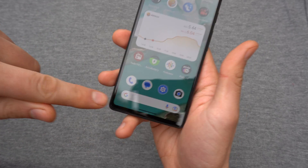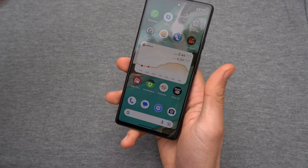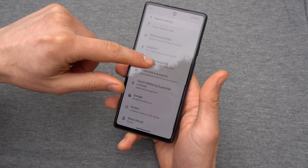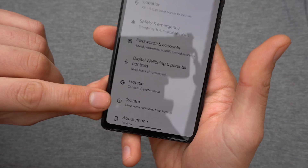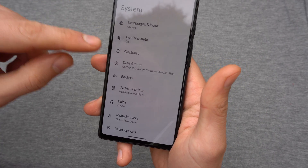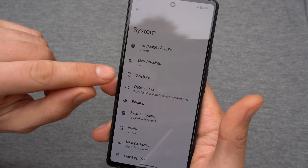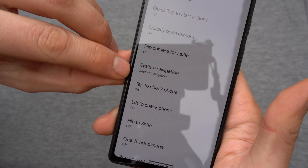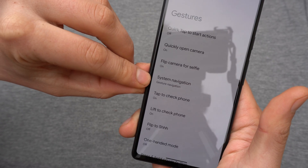In order to get these three buttons back, all you have to do is go to your Settings and find at the very end where it says System. Click on System and then find Gestures. Click on Gestures and then find where it says System Navigation.